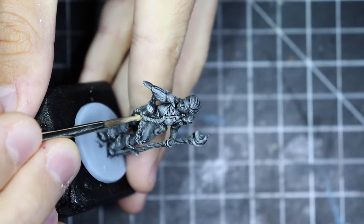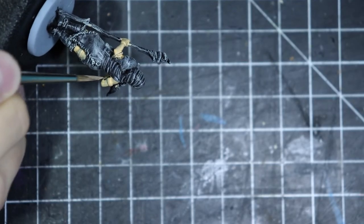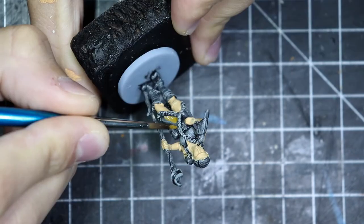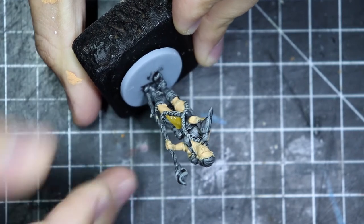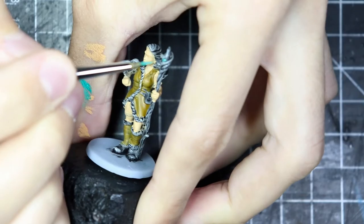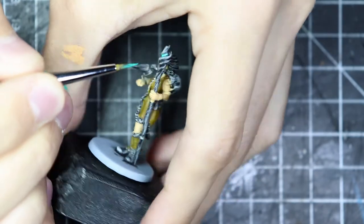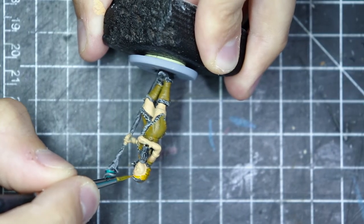I've primed my model and highlighted in white. I glued the model to the base already, as you can see — it's really easy to handle and paint. Right now I'm applying my base coat. I've got the skin — going for a pale skin — and a brownish, leatherish color for the clothes and the cloak. On top of the scepter there is a crystal, so I'm going with some kind of turquoise for it. The hair is done in orange.